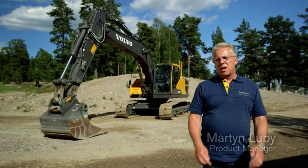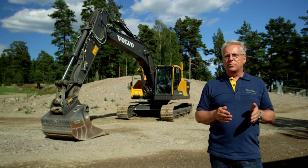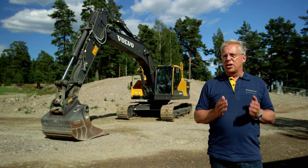Hello, welcome. I'm Martin Luby and I'd like to introduce you to the EC220E Crawler Excavator from Volvo. This machine provides superior fuel efficiency, world-class operator comfort and controllability.